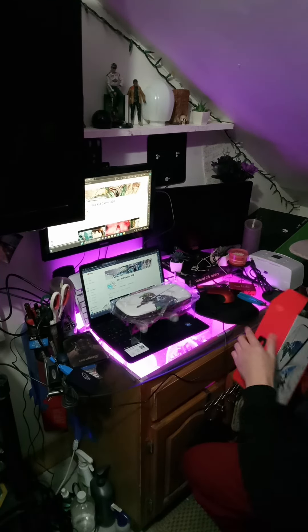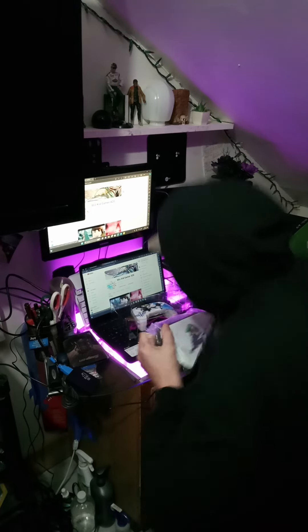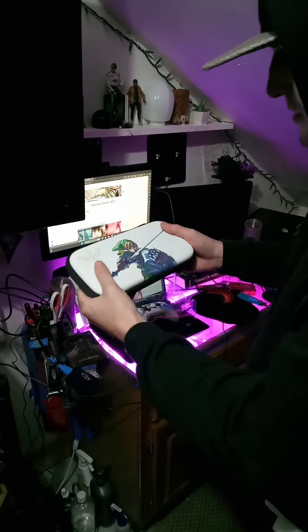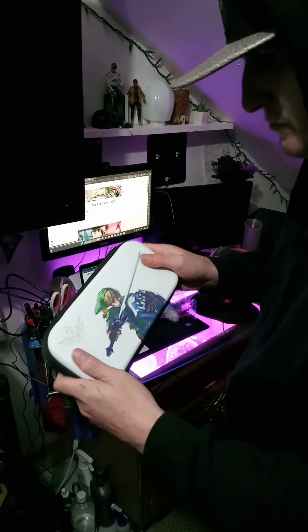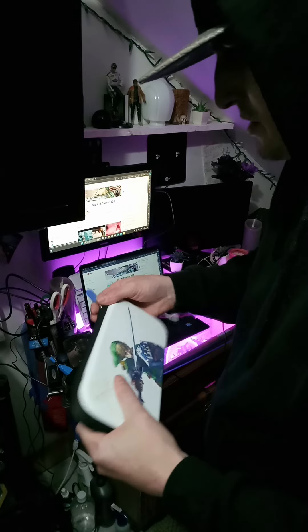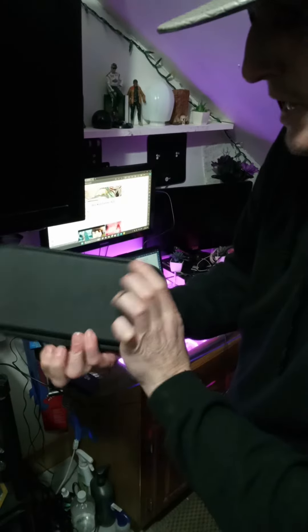Alright, we got the Zelda Nintendo Switch case. It's got like a rubbery leather texture on the front, cool graphics, got the Skyward blue zipper, and the back is black.